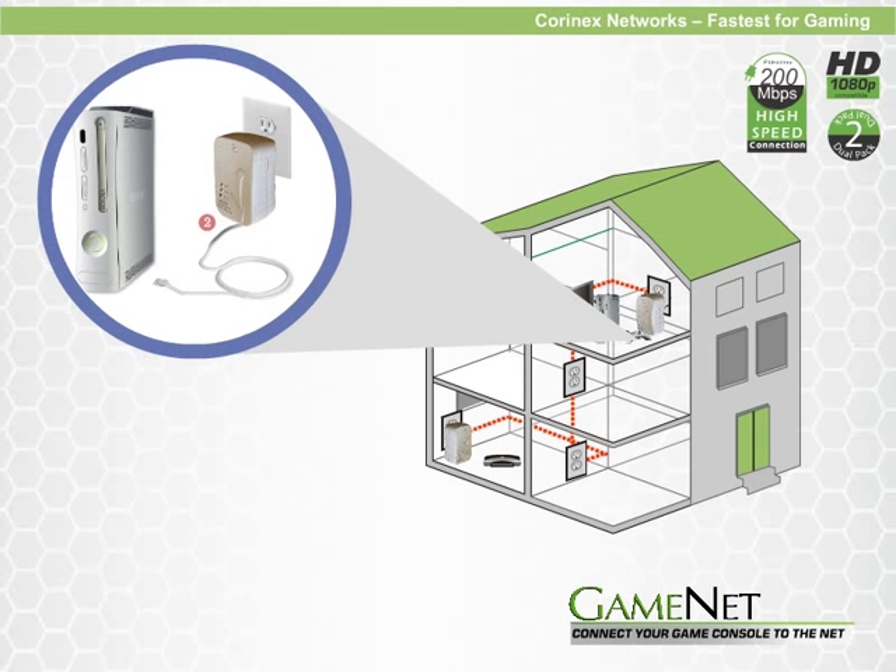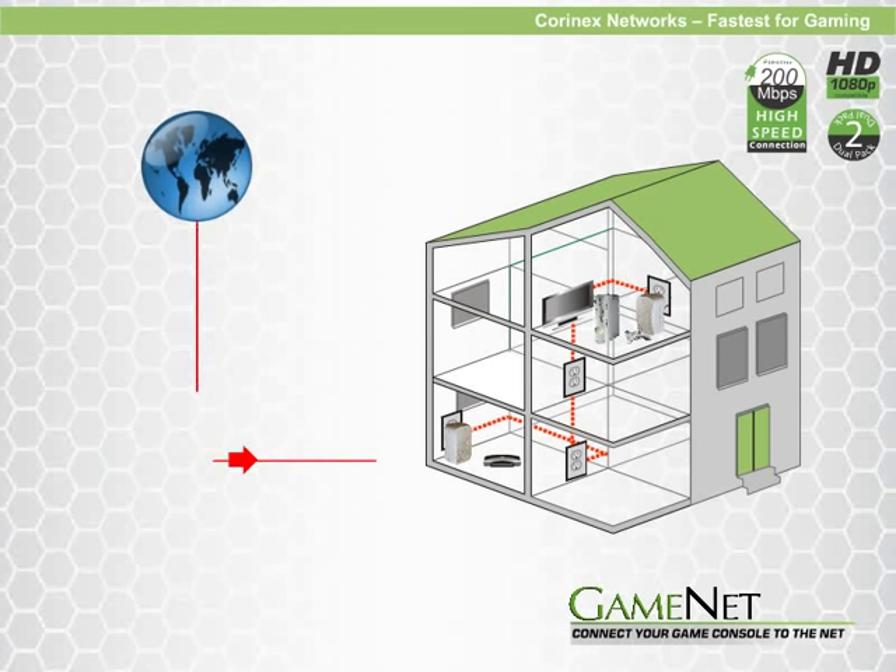You then plug the second AV200 adapter into the wall and connect it to the gaming console. Installation takes less than two minutes, and even the technically challenged can do it.